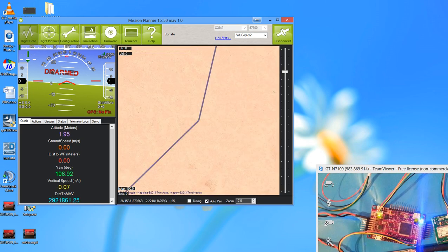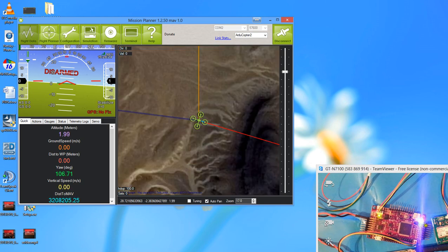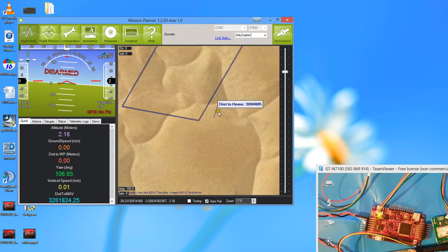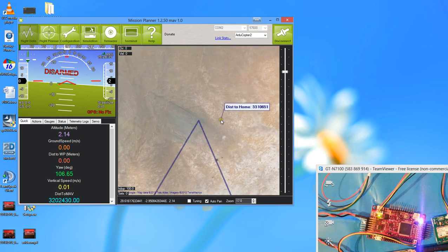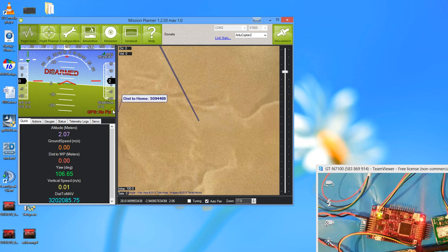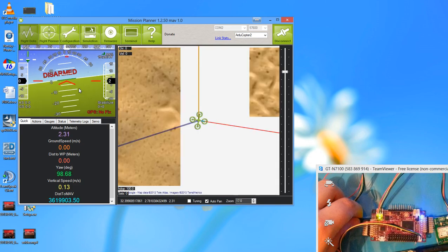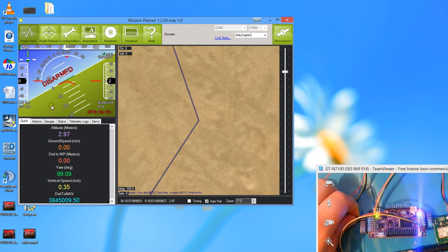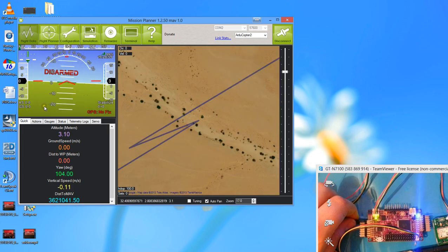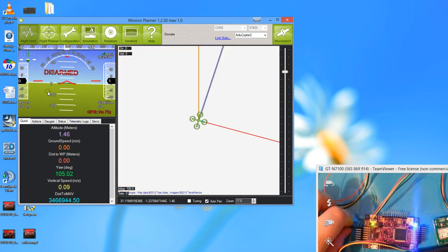A solid blue light means GPS fix; a blinking light means no GPS fix. In this case it's blinking continuously. Because there's no GPS fix, the position is jumping all over the map. If I flipped the GPS the right way round I'd get a fix, but then it would show where I live. You've got an artificial horizon representing the tilt of the board — tilt right and the horizon tilts left, just as it would look from inside a plane.